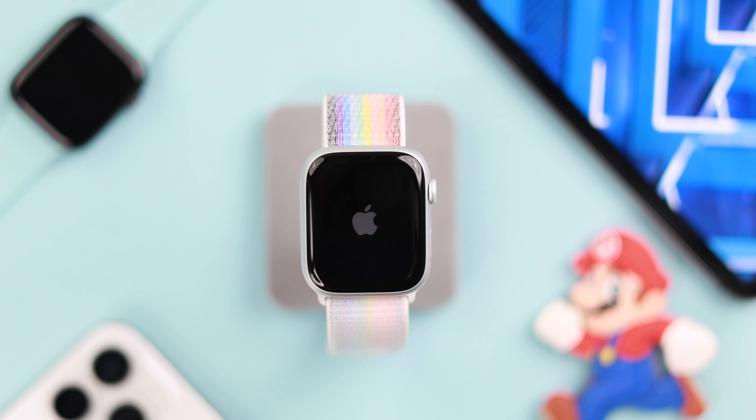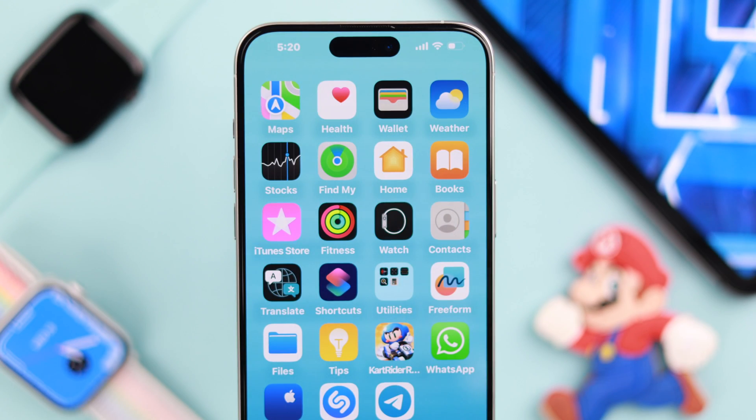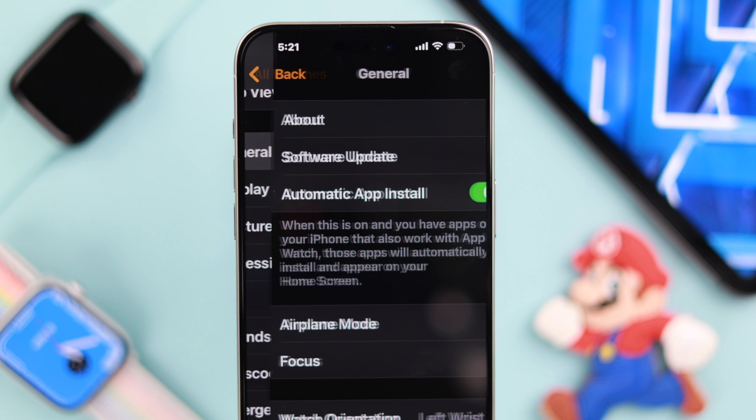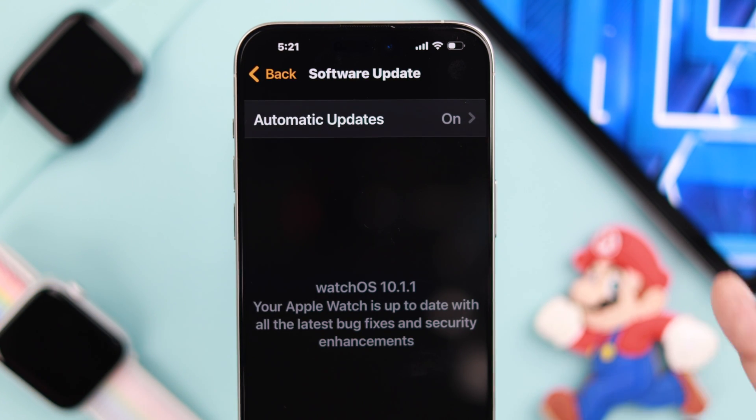Still having connection issues after the restart? Check if your Apple Watch Series 9 has the latest watchOS. To check for updates, open the Watch app on your iPhone, make sure you're in the My Watch tab, go to General and then Software Update. If there's any update pending, perform the update and see if that fixes your Wi-Fi.